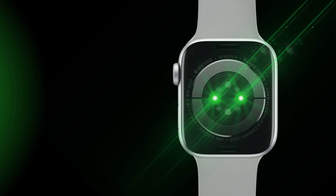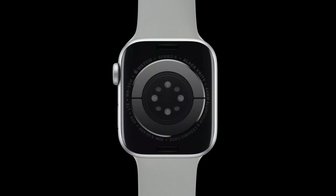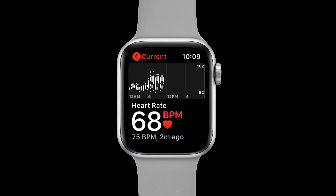The green LED light doesn't actually glow — it flashes hundreds of times per second. At that speed, our eyes can't discern individual flashes and the light simply appears to be a solid green. But each flash of the LED serves as a snapshot of your blood flow. Put hundreds of these snapshots together, and the Apple Watch can figure out when your heart is beating and calculate your heart rate.